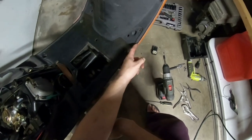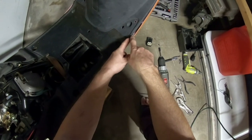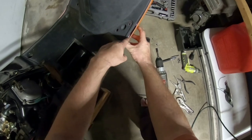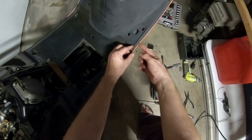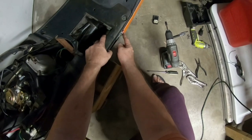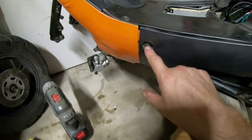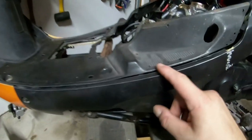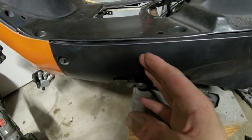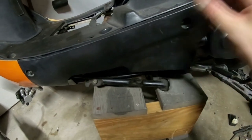I went in with pliers and snapped off the orange tab that was blocking things inside. This is now fitting a little better and I got it screwed on. Now I can proceed with the left side. I got one eight millimeter bolt started but the tabs on this side snapped off because the plastic is very old and very brittle.